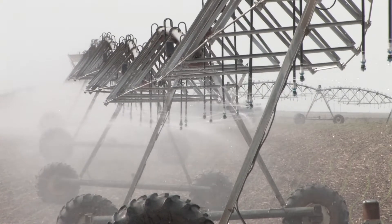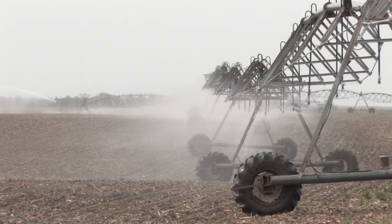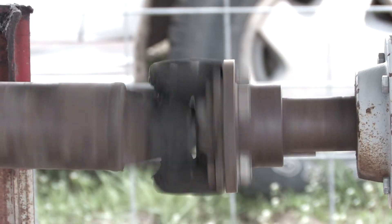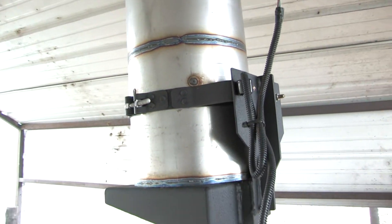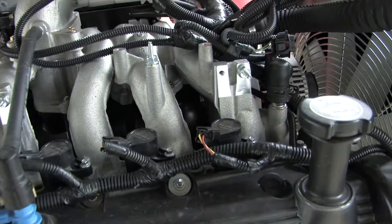AIE is excited to offer the Murphy EMS Pro as the latest option available on Ford Industrial Power Units. EMS Pro is a flexible, all-in-one control panel designed to meet the needs of engine-driven pumping applications. Its primary feature is the ability to maintain a consistent pump output pressure under a variety of changing load conditions by directly controlling engine speed.